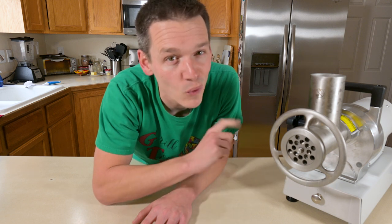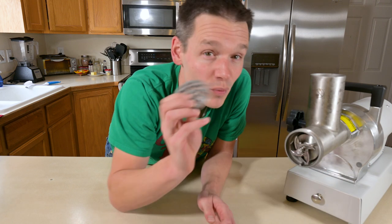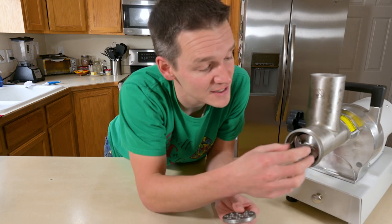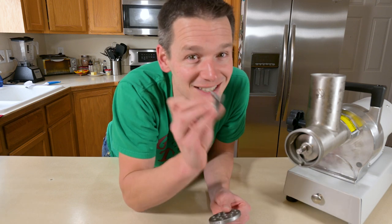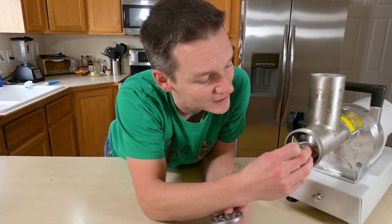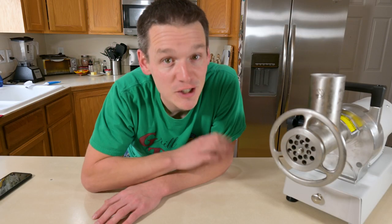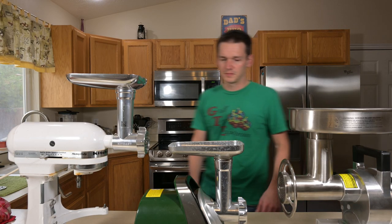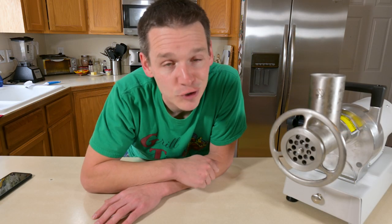As you put your grinder together, there's one pro tip you don't want to forget: when you put your plate in, make sure your blade butts up against it with the flat side. Some of these blades are single-sided, some are double, but if it only has one flat side, that's the side that goes up against the plate. I'm using this monster of a grinder, but you don't have to. I've linked below to a video that goes over the different tiers of grinders and the benefits and drawbacks of each — just use whatever you have.